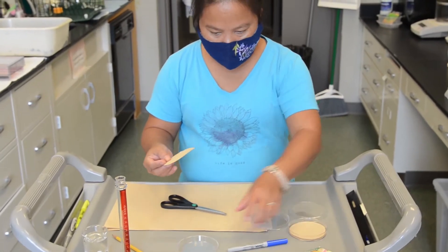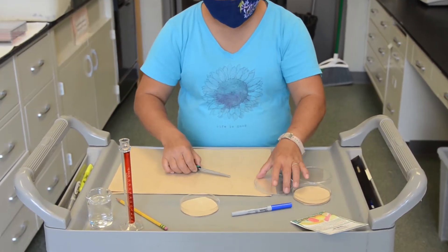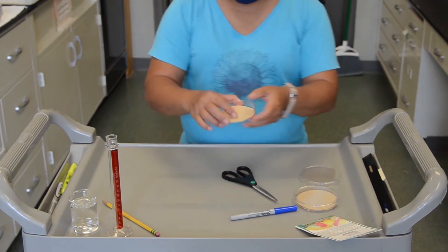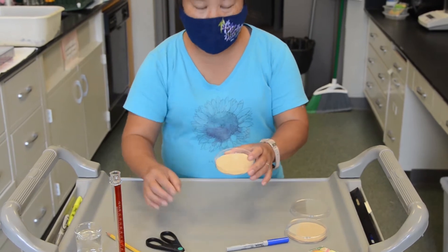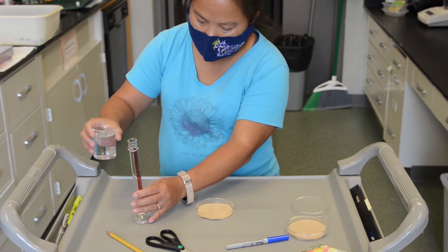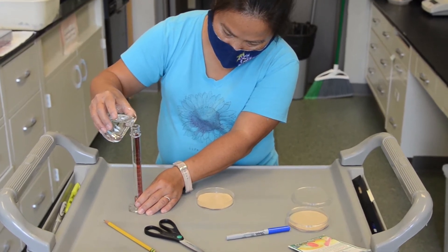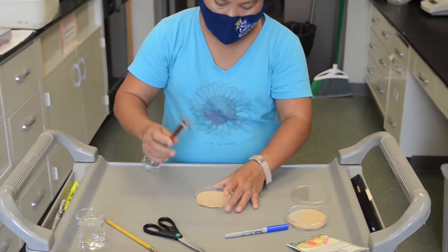And then after you get that, you slightly insert this into your petri dish. The next step is for you to add water in here. And from my experience, you can add about 4 to 5 ml. So I'm going to do 5 ml here, and then slightly pour it.